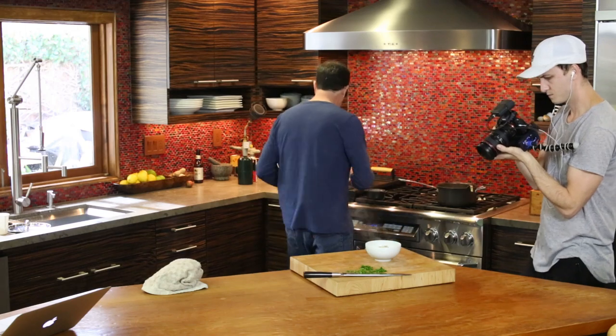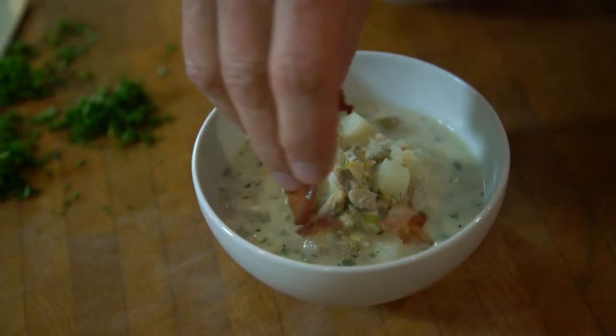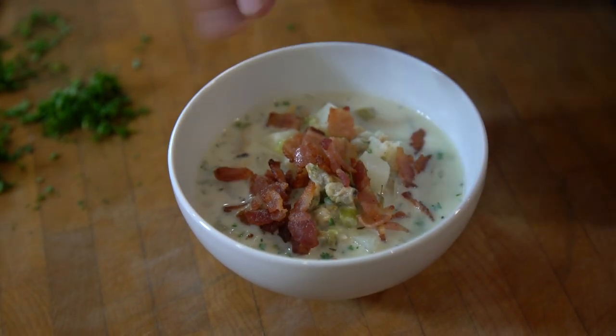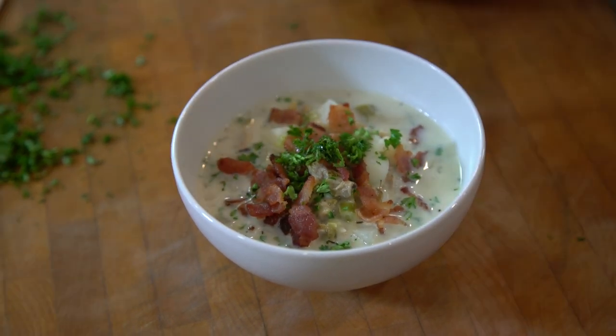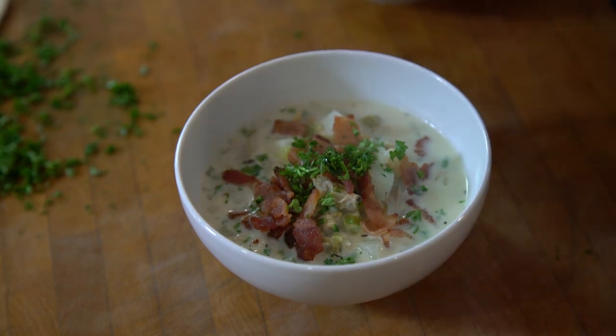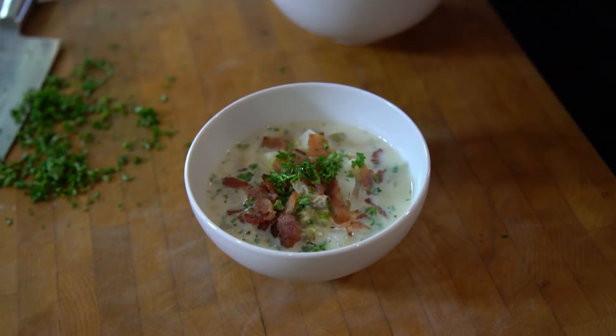Right here — here's what it gets. Remember our bacon? Just gonna get some bacon on top. And it's gonna get just a little tiny bit more parsley, just leaves for bright green on top. And then personal preference, but I think it needs a little hot sauce.